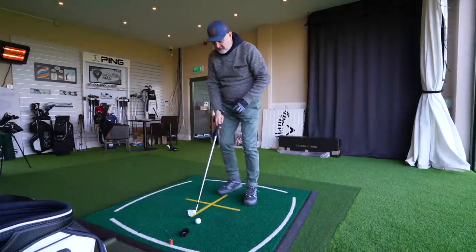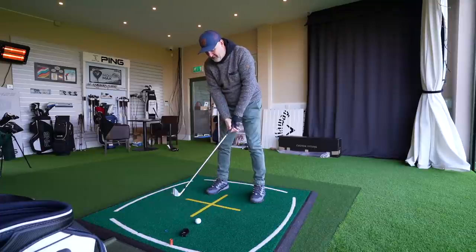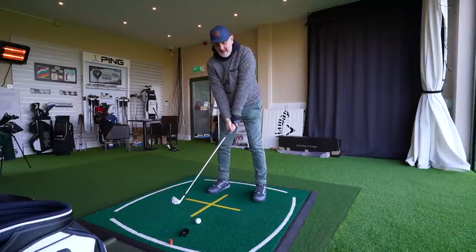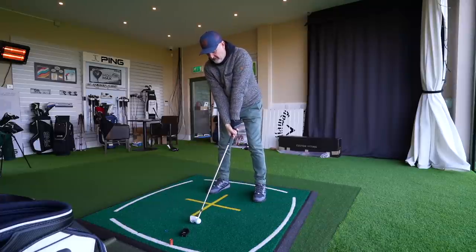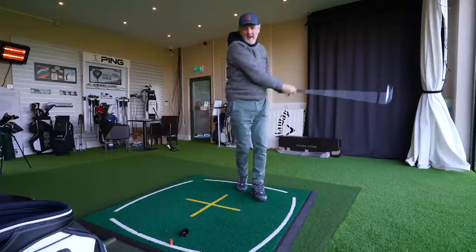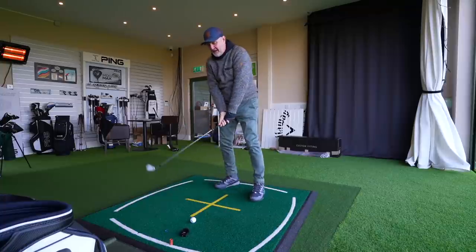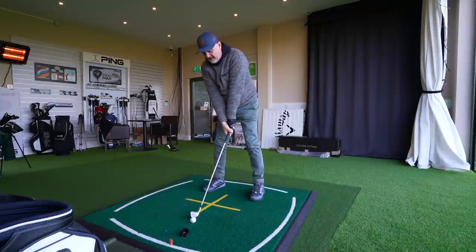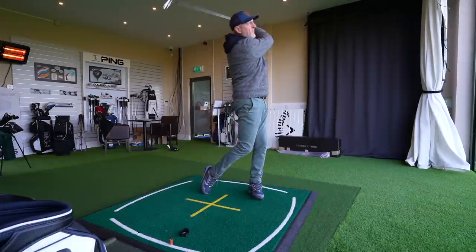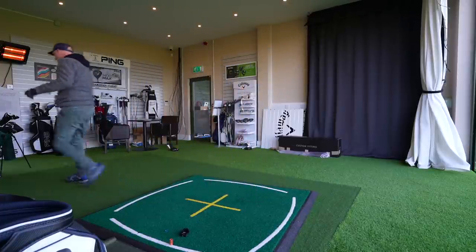The only way I can separate these two clubs apart from a slight visual change from above is there's a different shaft in them — so I do know which is which. Hitting the i525 now: I got that straight away — it's a clicky sound, a hollow sound. Better strike on the second one, a similar noise, a really good solid ball.